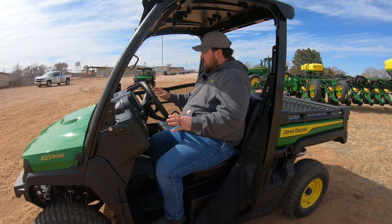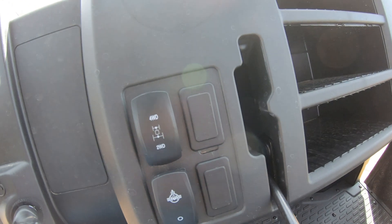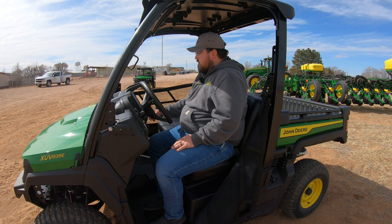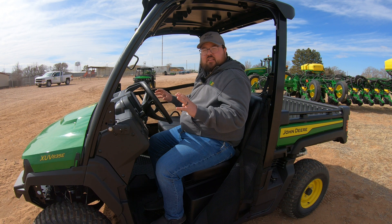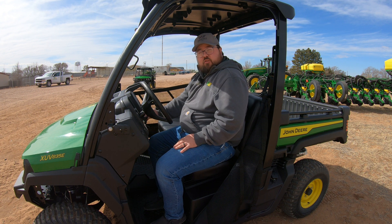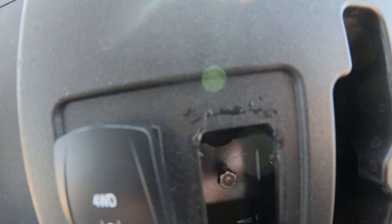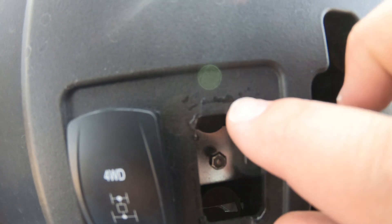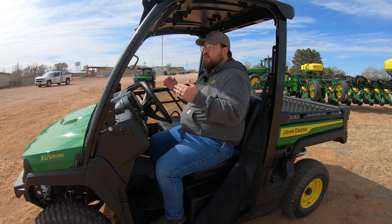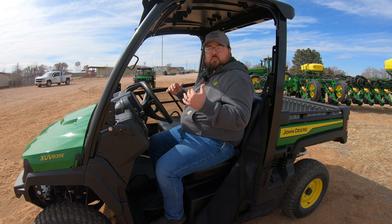One important thing: to the left of the gear shift, between the four-wheel drive and differential lock buttons, there is a pop-out with a small tab and groove at the bottom. If you get this machine in a situation where you need to push it out of the way but cannot start it or move the gear shift, you can override that by popping out this switch cover. There is a knob inside — pull up on it, and you can shift into neutral so you can push or tow the machine without dragging it with the transmission engaged.